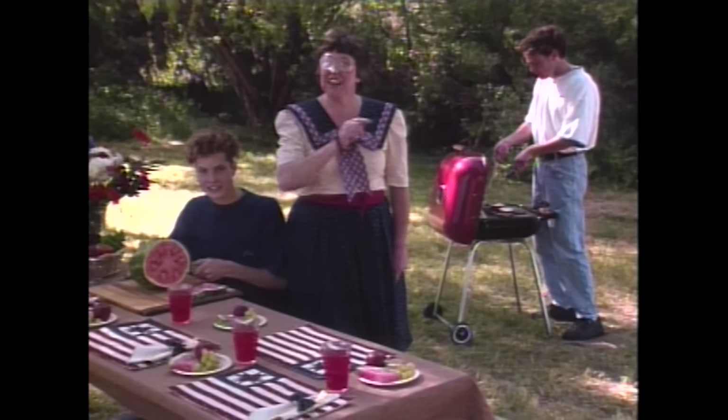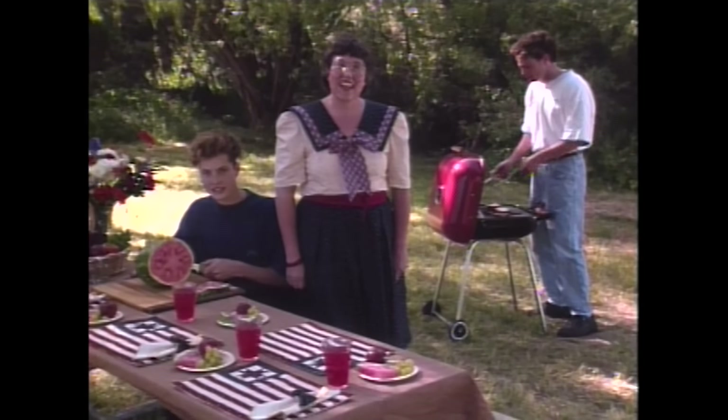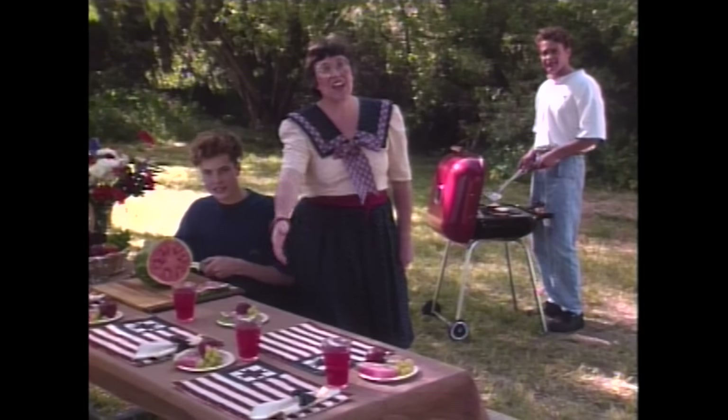You too can be a modern-day Betsy Ross and make your own country flag.